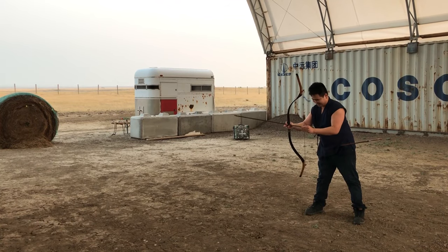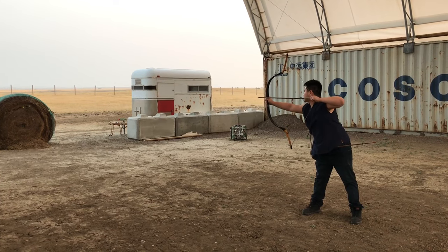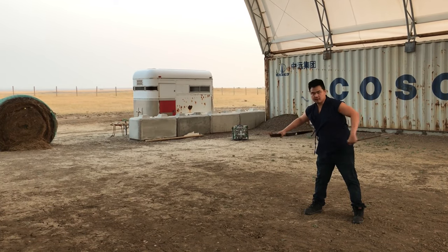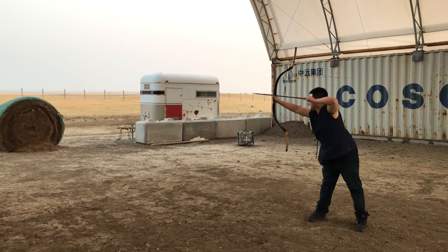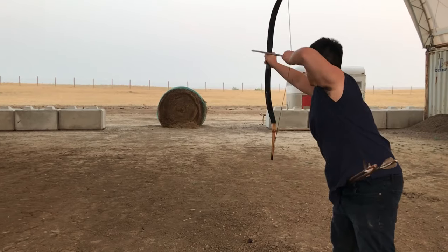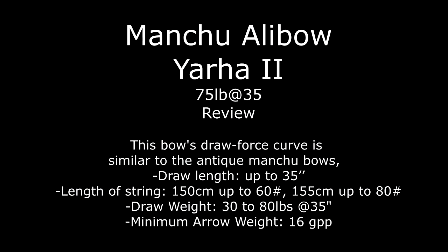That is satisfying to shoot. Hi everyone, this is Jack from Historical Archery and today we're going to be reviewing this new Mantra bow that I have. This is a Yarha 2, the model 2 Mantra bow by AliBow.